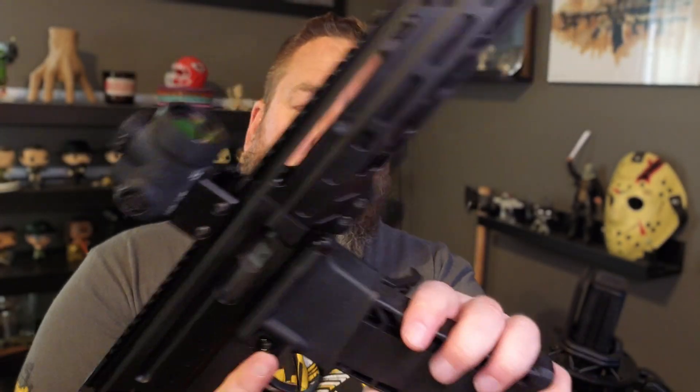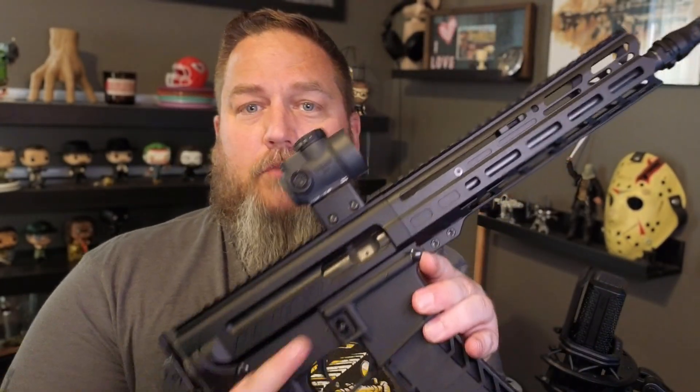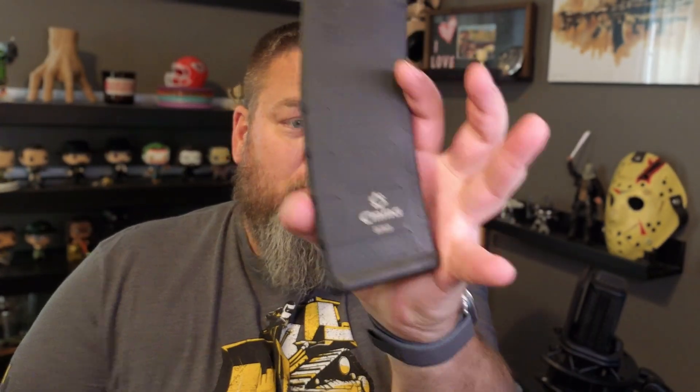This insert takes your AR-15 magazine and converts it to nine millimeter. We have since adopted our own complete magazine — there is no longer an insert in a P-Mag. This is a 33-rounder. With this, you can insert a nine millimeter magazine into a standard AR-15 lower and it's going to cycle with our radial delay blowback upper.